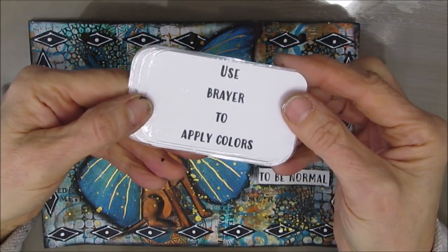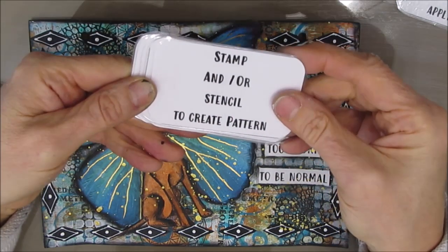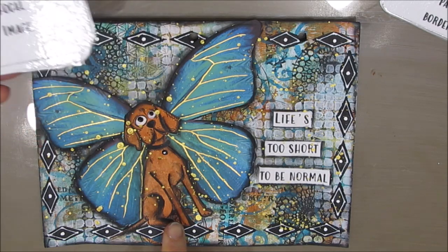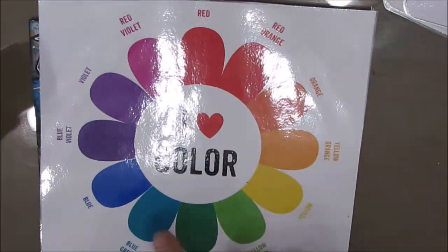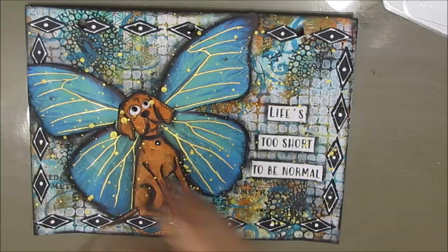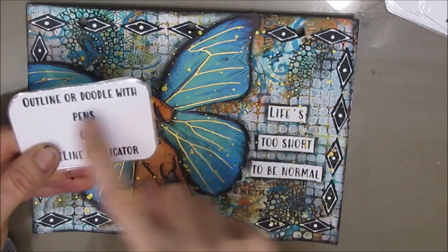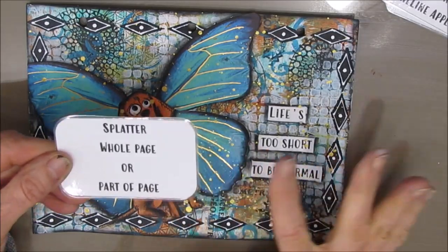So let's recap. This page started by applying the paints with the brayer. I added interest and pattern by stamping and stenciling. I used the stencil to create the border for the page. Then I combined different collage elements into one fun one. This is a complementary color scheme, which means they are across from each other on the color wheel — those are always winning combinations. I added the sentiment to the page; this time I cut it up to fit the composition. I shaded the focal image, edged the page and the sentiments. Then I got out my fine line applicator and added some doodling. And at the end, I splattered the whole page.